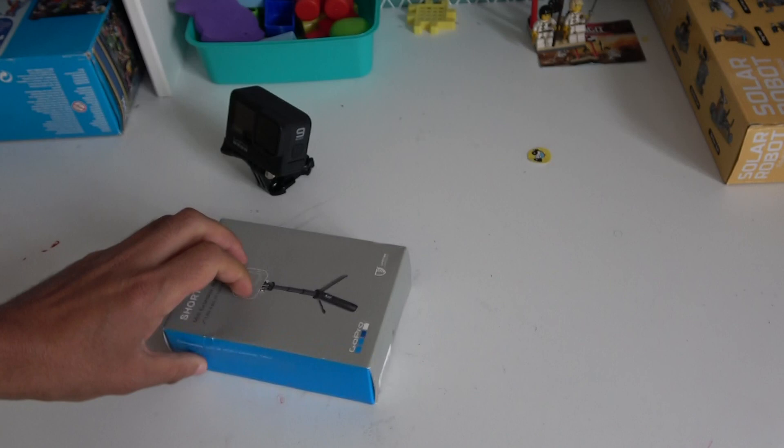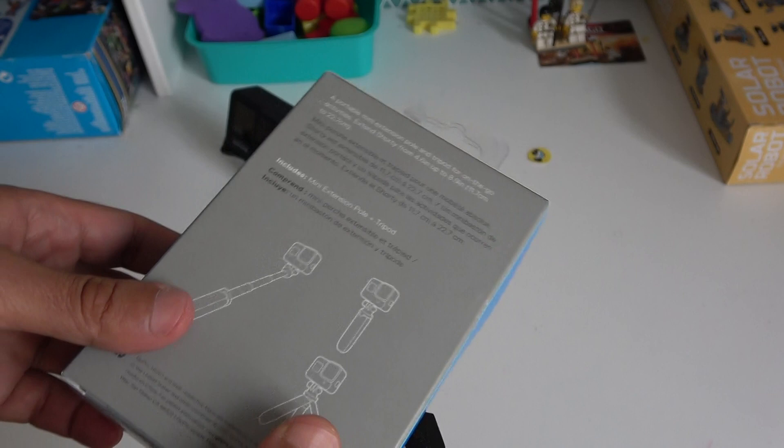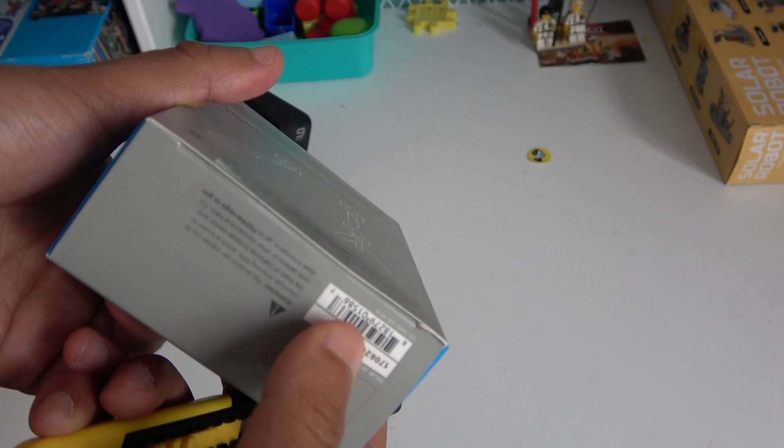Let's see what's in the package, which is quite small. They say it includes a mini extension pole plus a tripod, so it should be something like this. Let's open it — you can see there is a seal here, as with all the official GoPro material, and it's glued from the top side. Now let's open it with my super cutter.